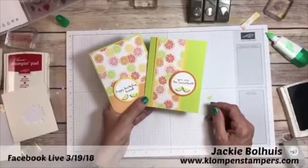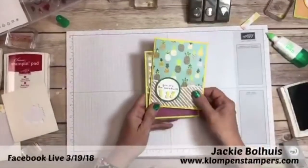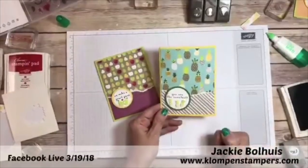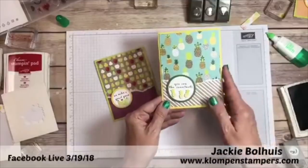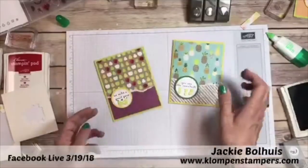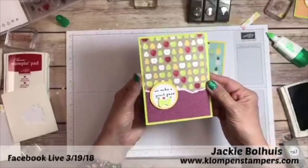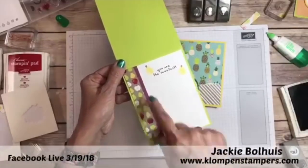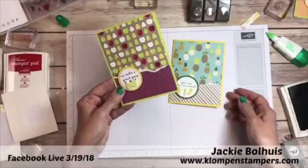Here are a couple more cards using the exact same idea. This four-by-six piece was torn and flipped — 'you are the sweetest' with punched-out pineapples, which are so in right now. Inside I stamped 'happy birthday to you' with a couple of pineapples. Here's the pear card — 'we make a great pair' with two pears and a little heart, and 'you are the sweetest' inside. I added a thin scrap piece inside, a bow on another one, and easy stamping. These cards are awfully darn cute.